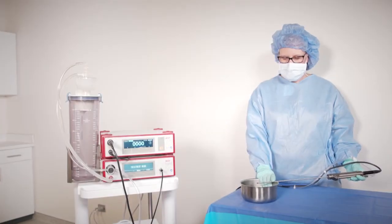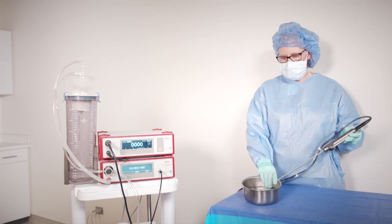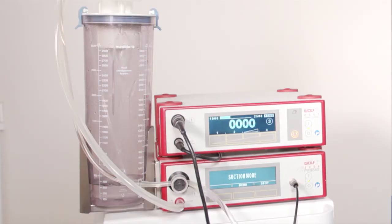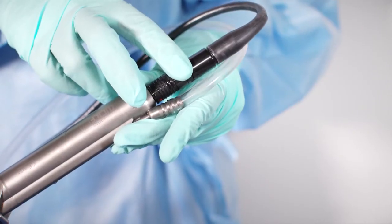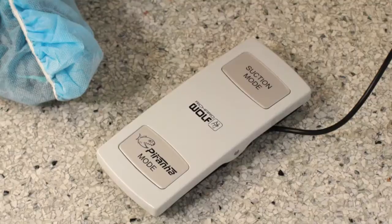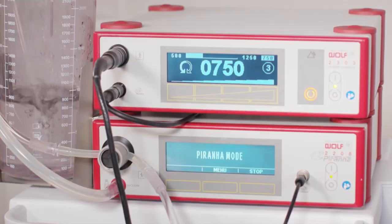To test the blade as recommended per the IFU, immerse the tip of the blade in liquid. Press suction mode on the footswitch until fluid passes through the power stick and tubing and into the secretion container. With the tip of the blade still submerged, press Piranha mode on the footswitch. Listen and look for the oscillation of the blade.